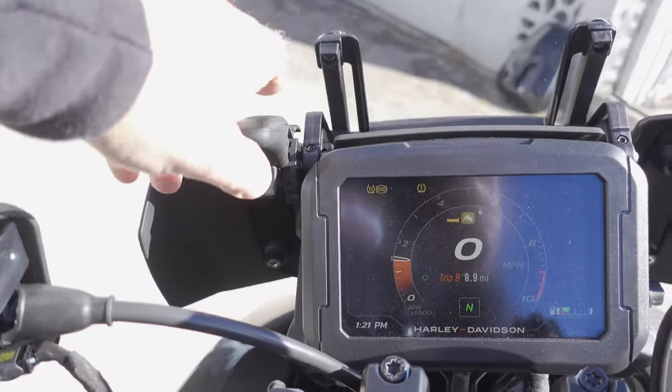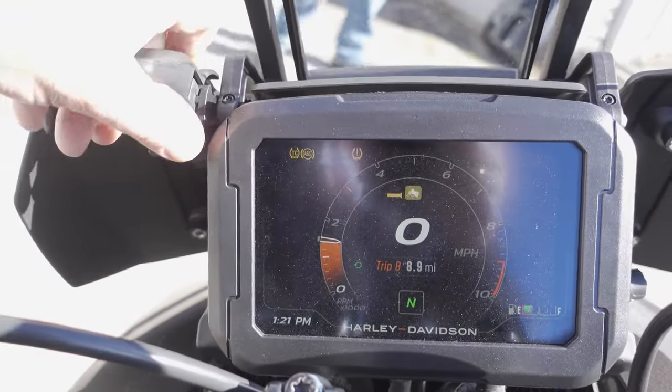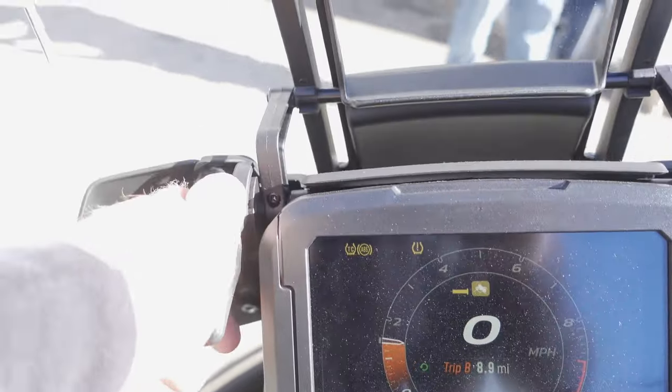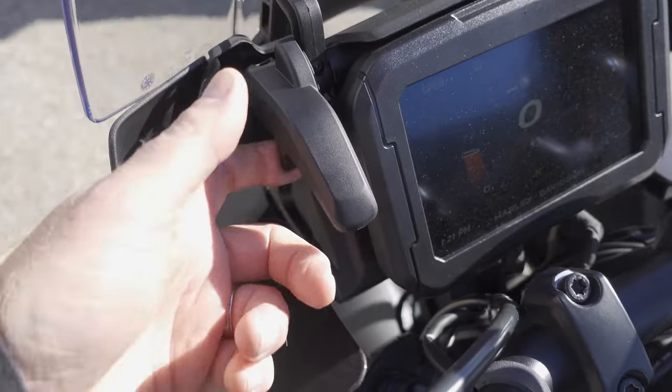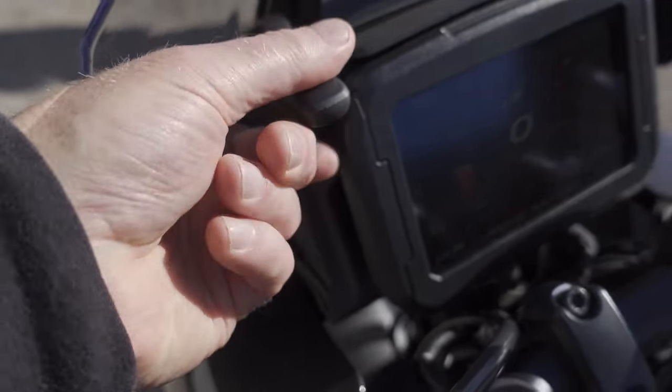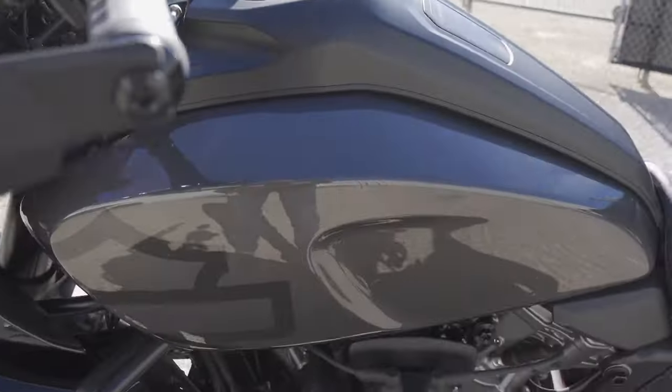Here's a very sharp-looking infotainment system. Here I'm showing how to adjust the windshield — you pull on that little lever and then it props up and down. I left it in the second highest position when I went on the ride. Very easy to use.